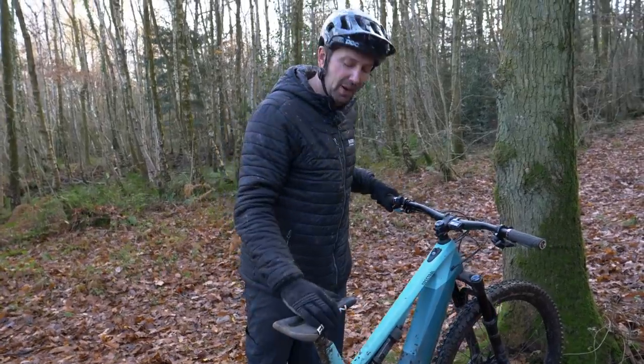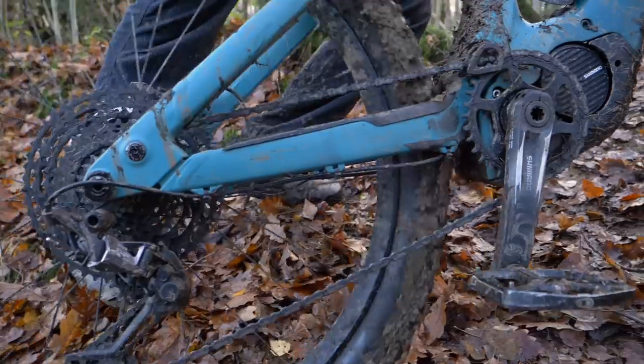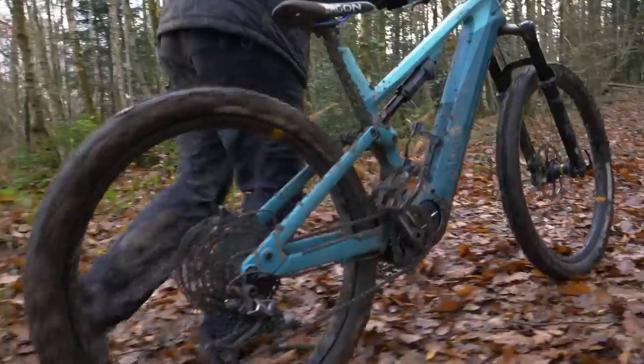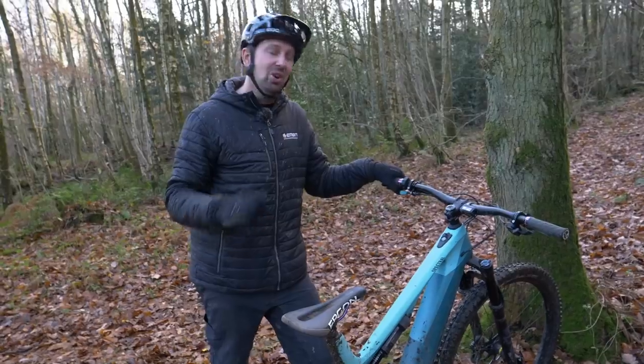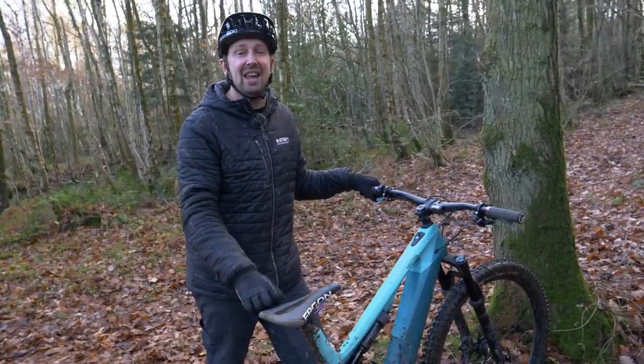What exactly is walk mode? Well, it's a mode on your e-bike that's designed to take the weight of the bike when you're pushing it alongside a trail you can't necessarily climb — something like a steep, muddy bank. It's by no means a throttle. All it's going to do is propel that bike along at walking pace, hence the name.